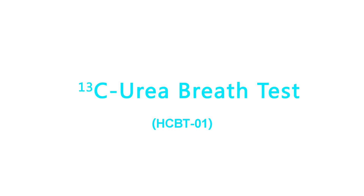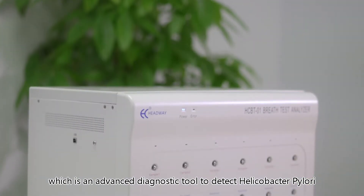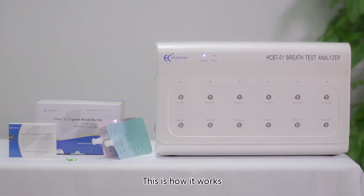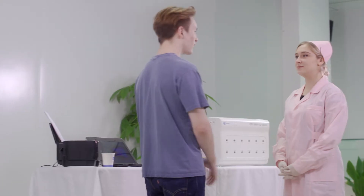Carbon-13 urea breath test HCBT01. Welcome to Headway's urea breath test system, an advanced diagnostic tool to detect Helicobacter pylori. The test is accurate, non-invasive, and rapid. Components include: breath test analyzer, computer, printer, carbon-13 urea capsule, breath test kit, drinking water, and sample collection bags.